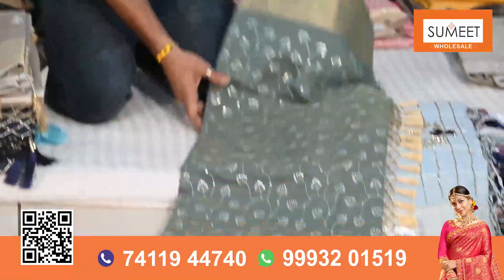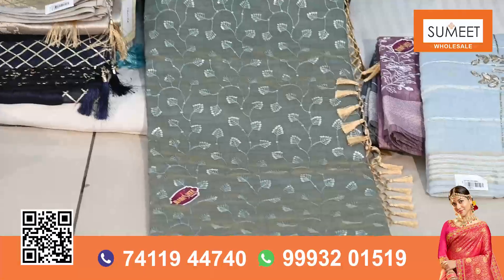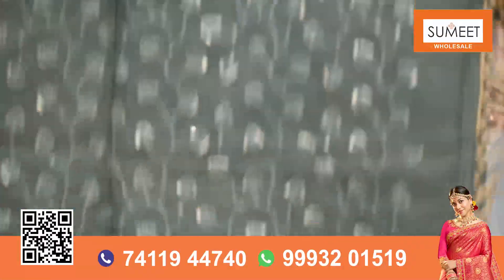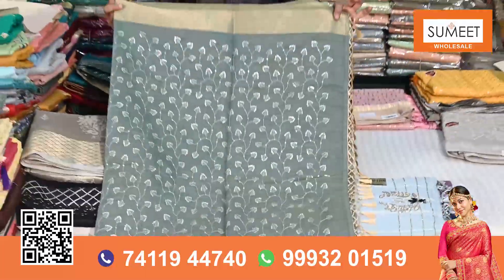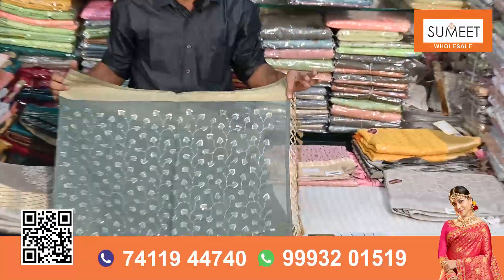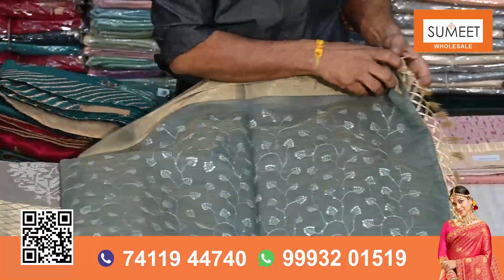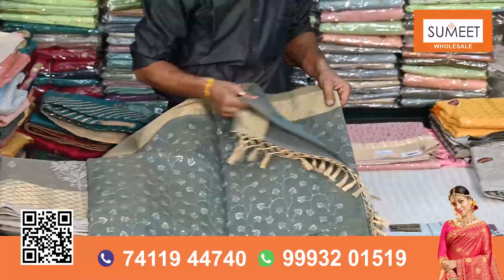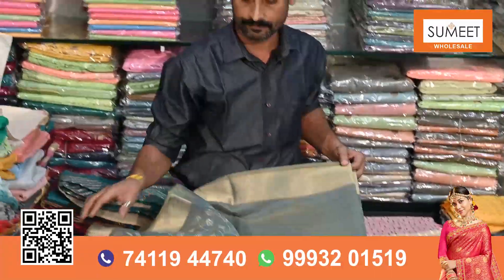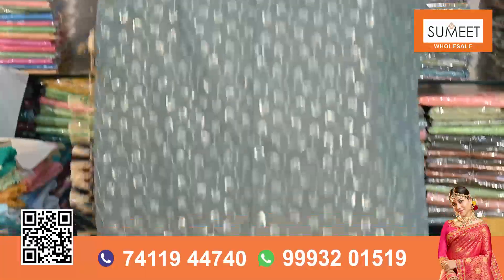You can see it in the whole saree — it has been done with the glassless sequence. You can see it. It is a little bit of work. In Chanderi, there is a little design. It has a border with a golden color. It will be a blouse in running — it will be the same matching color. In Chanderi, it has a lot of work.